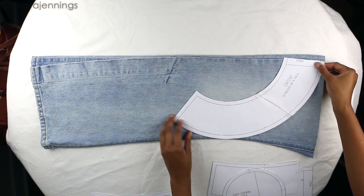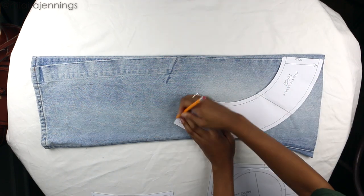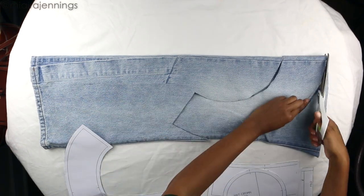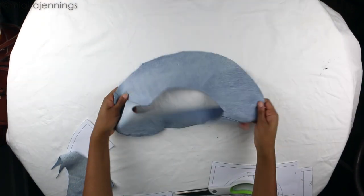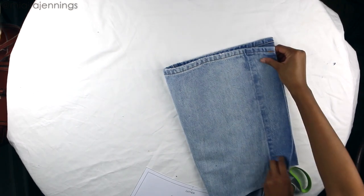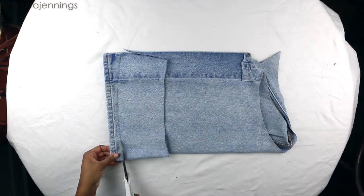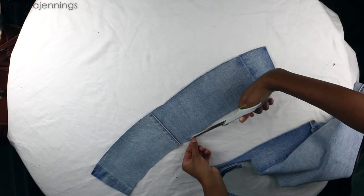I'm starting with the brim, placing the pattern right on top of that pant leg, lining the top of it up with the folded end, then using my pencil to trace it. I'm using my fabric scissors to cut it out — that will be the brim of the hat. Now moving on to the crown, using more of the excess material, folding it over, lining one end of the pattern up with the folded side, tracing and cutting it out. The crown is complete.